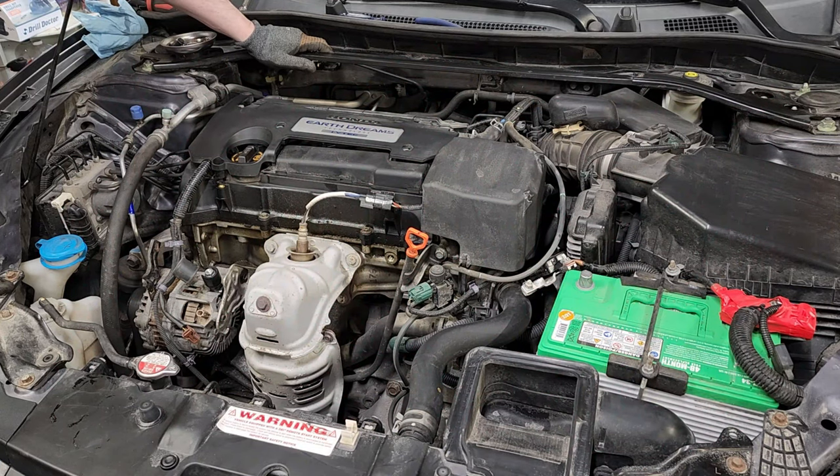We have a 2014 Honda Accord Sport 2.4 liter four-cylinder engine. It's got about 207,000 miles, and all of the oil changes have been done using Mobil One Zero W20. I use Mobil One filters as well.